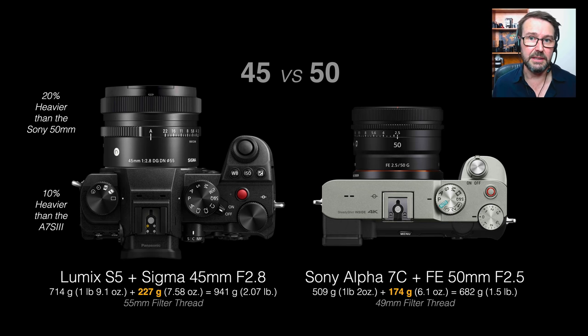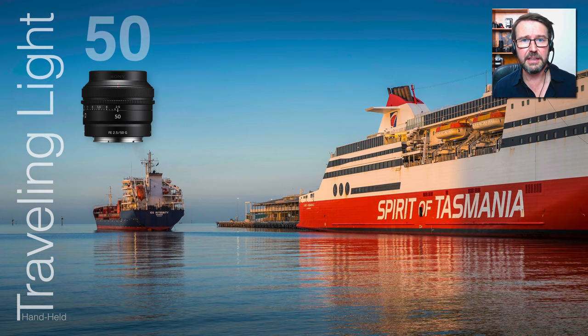Looking at Sigma's 45mm compared to Sony's 50mm — we've got a one-third stop aperture advantage on the Sony, it's a little bit smaller and lighter, and again you're looking at that 49mm filter thread which has been consistent across the 24, 40, and now the 50. I did a side-by-side test with the Zeiss 55mm f1.8 — which most people comment on as being really sharp — and I actually couldn't see the difference. On my large 32-inch 4K screen they looked as sharp as each other.